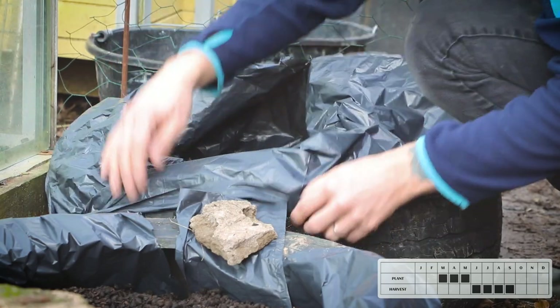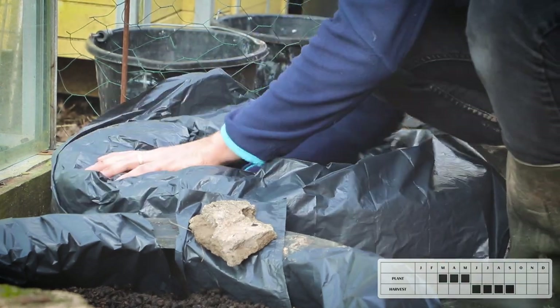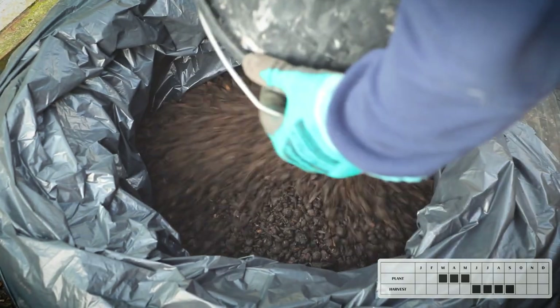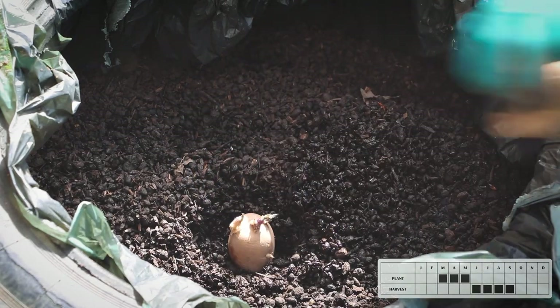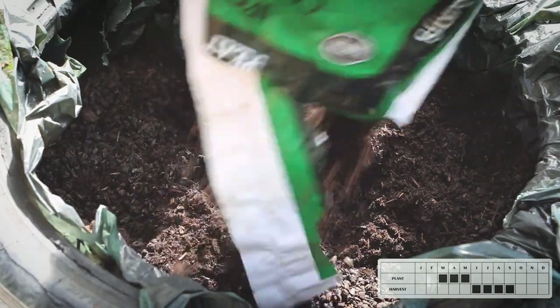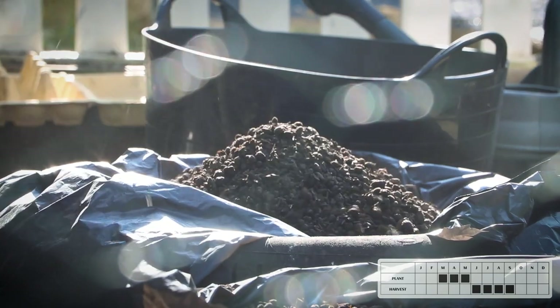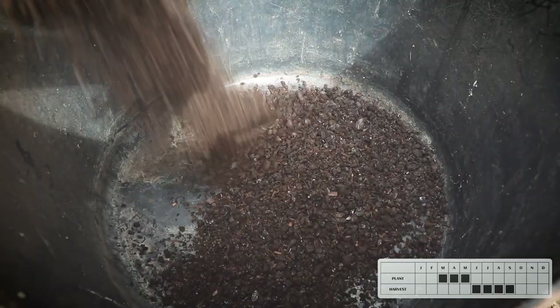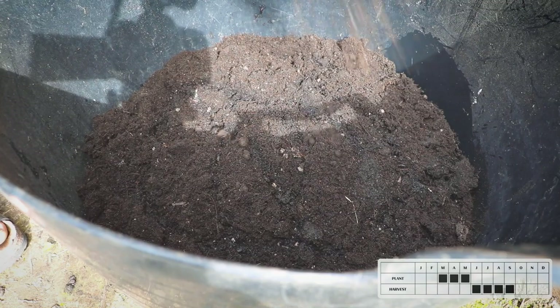The process for growing potatoes in tyres is quite straightforward. Line the inside of the tyre with a reusable plastic bag to stop the rubber contacting the soil, then fill a thin layer of compost in the bottom of the tyre. Place your seed potatoes around 30 centimetres apart with the sprouts pointing up and cover with at least 5 centimetres of well-rotted compost. To increase the yield, once there is about 7 centimetres of growth above the soil cover it with a layer of compost or straw — this encourages the plant to grow more tubers and therefore more potatoes rather than more foliage. It is pretty much the same process for growing in containers: you want a deep container so you can keep adding layers of compost to encourage more potatoes to grow.